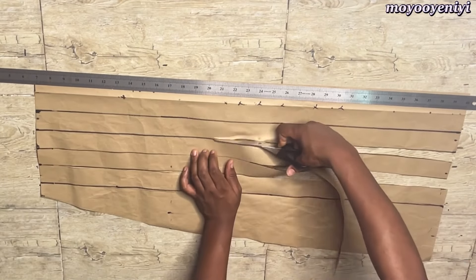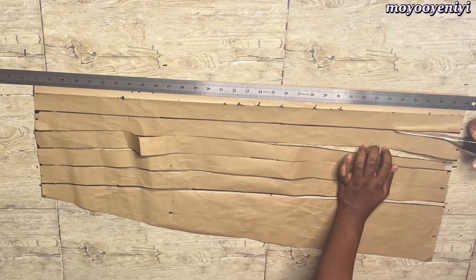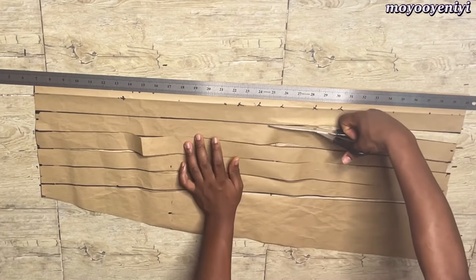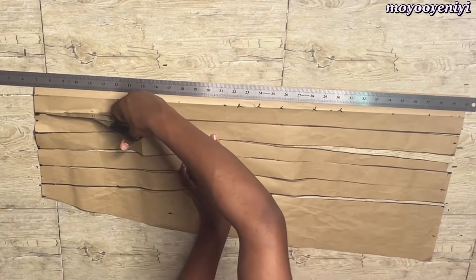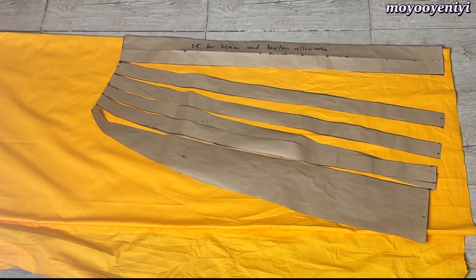The fabric I'll be using for this project is two and a half yards by 60. If you are slim then you can use two and a half, but if you are bigger please use three yards or more depending on how wide you want your slash to be. All I did was fold my two and a half yards into four — I used the two and a half yards length, not the 60-inch length — and I folded it into four. The only problem I have is there is a joining from the factory, so that's why I have this excess.